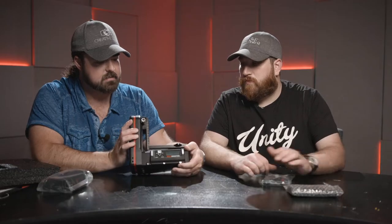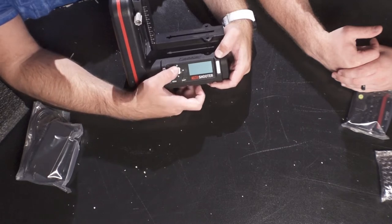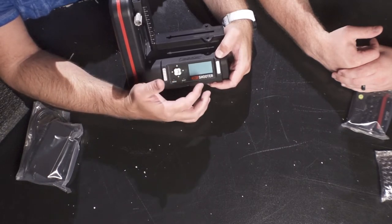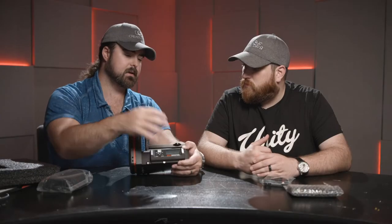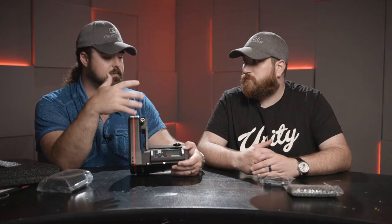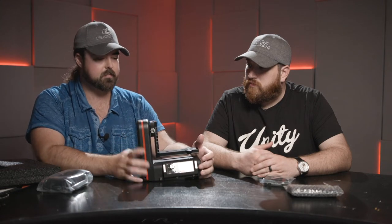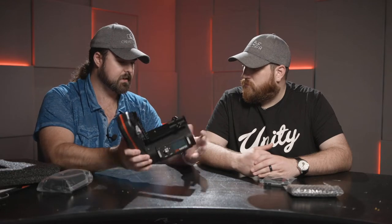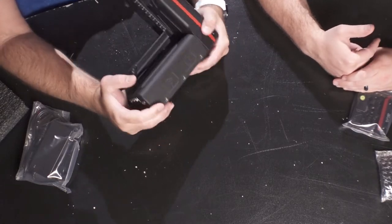One of the things the CineShooter has that's different from either the Second Shooter or CineDrive is this UI control right on the front — you can set your shots up right on here. With Second Shooter you had a control box you had to wire into the head; with CineDrive you needed the DCC, the digital control center, which was another separate box. But this is neat — it's all self-contained. And on the back we have Bluetooth and Wi-Fi.